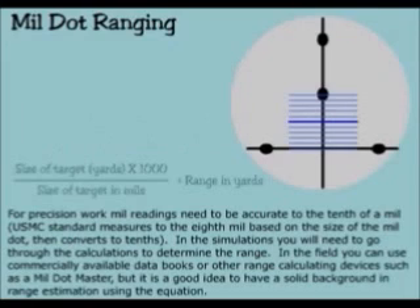For precision work, mill readings need to be accurate to the tenth of a mill. U.S. Marine Corps standards measure to the eighth mill based on the size of the mill dot, then converts to tenths.